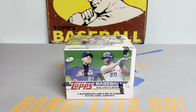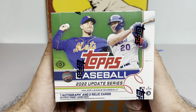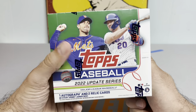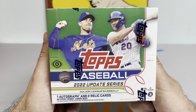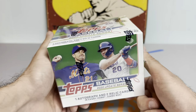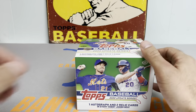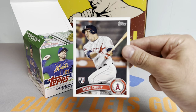Hey everybody, it's Ped's Card Collection coming back at you with another video. Tonight as promised we are breaking open jumbo hobby box number two of 2022 Topps Update baseball. Super excited to get into this — not expecting this one to be anywhere near as good as my first box, which was insane. If you haven't already checked that one out, highly recommend it. It seems like every pack had several hits. How about a nice box topper — Mike Trout Topps Update rookie box topper, that's pretty sick.